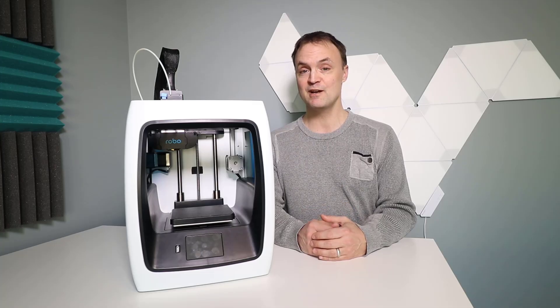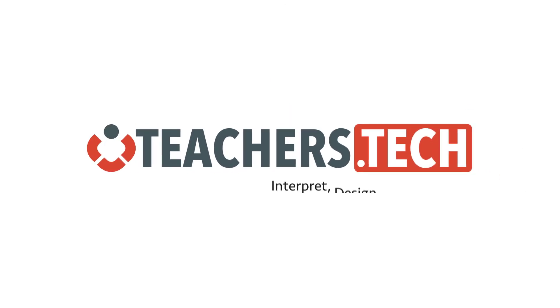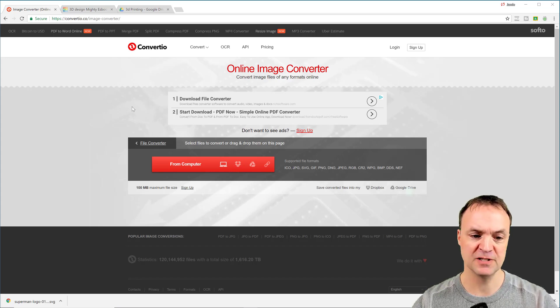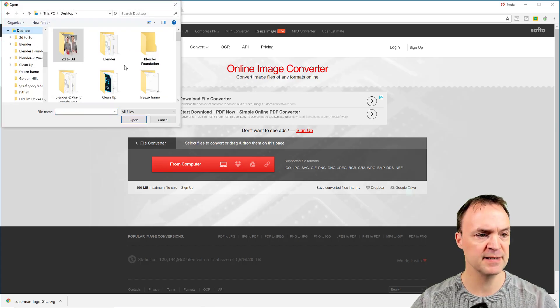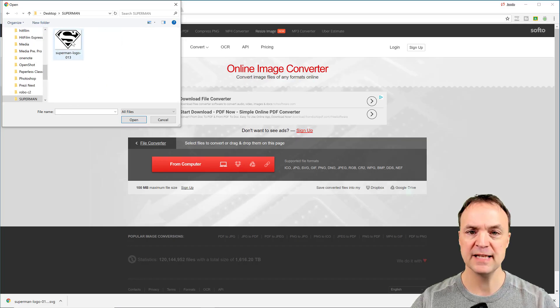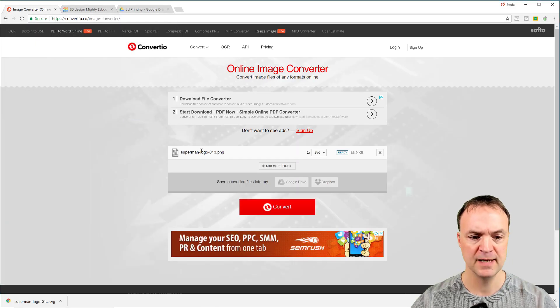So I'm going to use this site, Convertio, to take my image — the Superman logo — and convert it to SVG. I'll put the link down below; there are more options but this one worked well. I'm going to click 'from my computer,' find my Superman folder on the desktop, open the logo, and then click Convert. It should only take a few seconds.